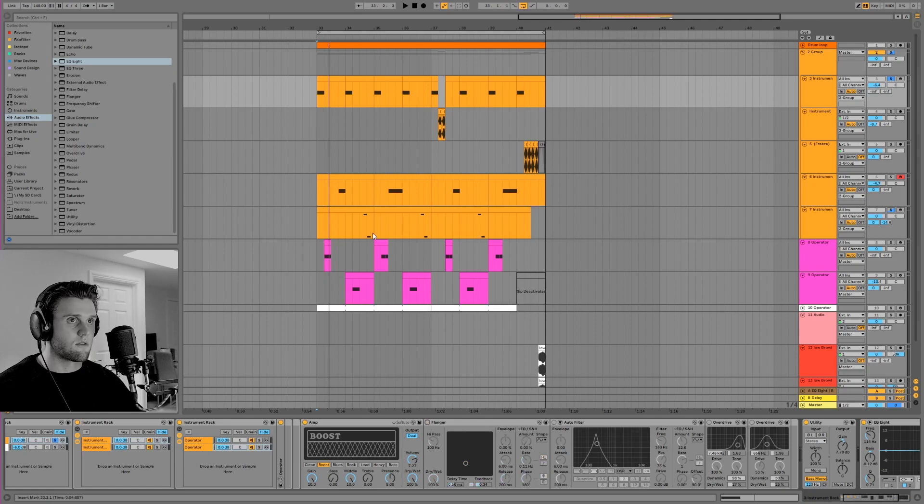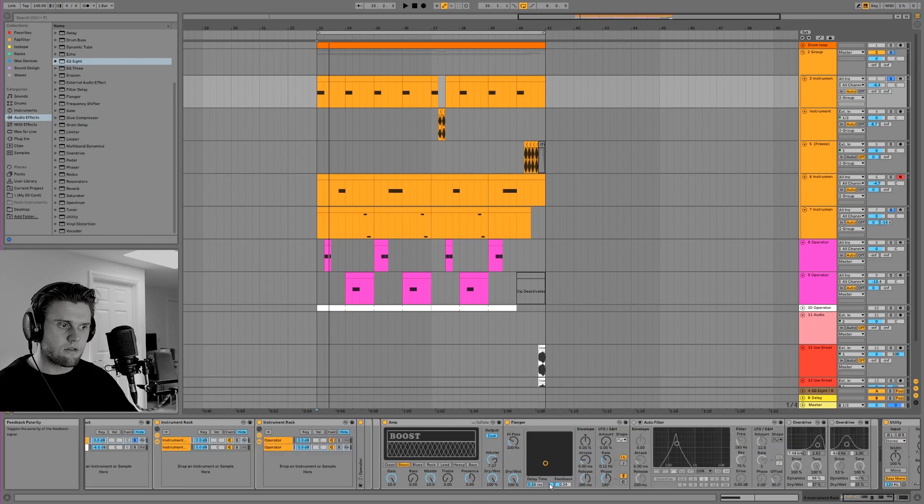This is what it sounds like before the flanger, and then after. What the flanger is doing is delaying the signal and feeding it back into itself with the dry signal over an LFO. But what I've done is turned off the LFO so there's no movement - the delayed signal is just feeding back. On this little button down here there's a negative and a positive - that's the feedback polarity.